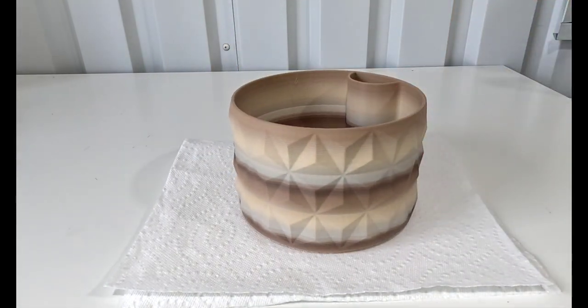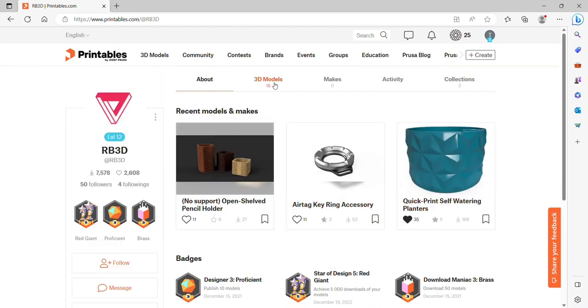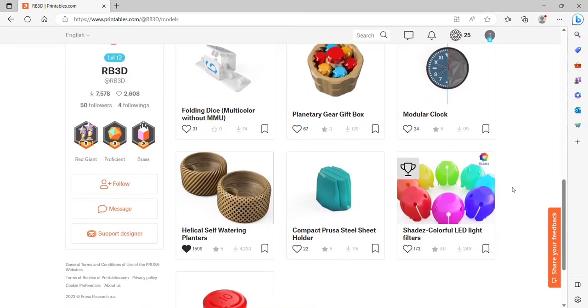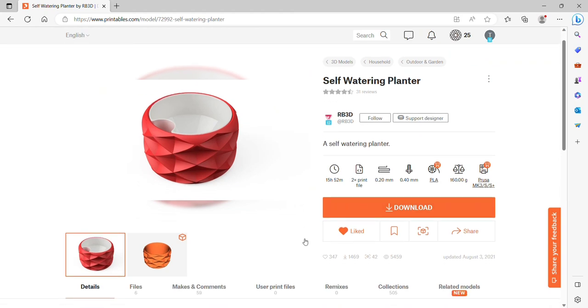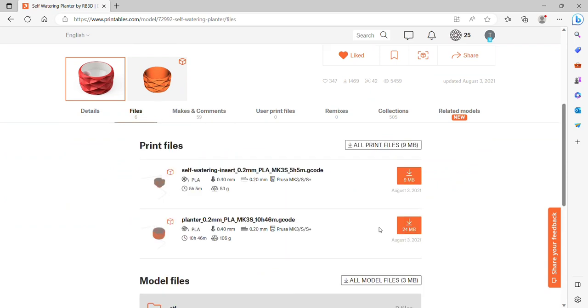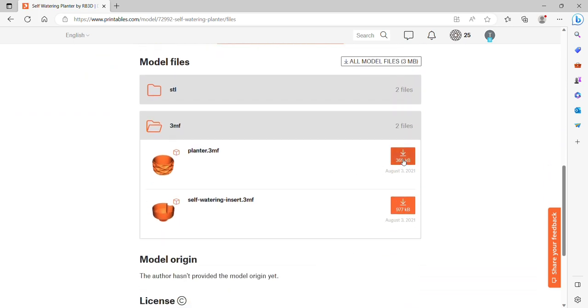I think it's going to be a hit, but I don't really love how the filament turned out, so I want to try something different. I go back to the quick-print self-watering planter page and click on RB3D because he has a couple of other ones as well. I switch over to his models and can see he has a couple of other self-watering planters that have separate inserts.